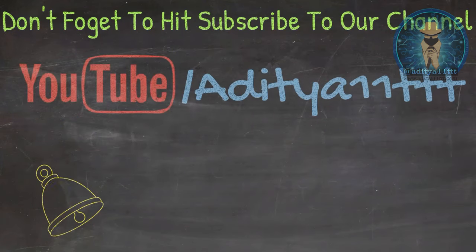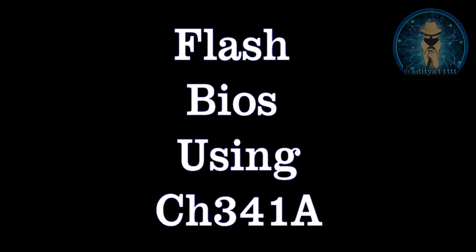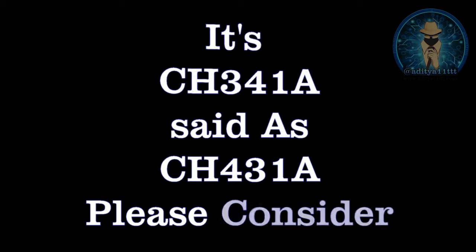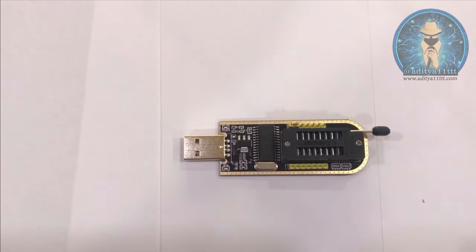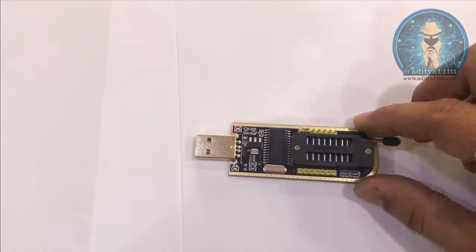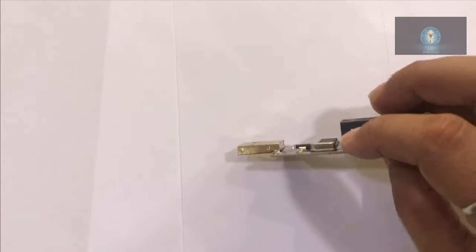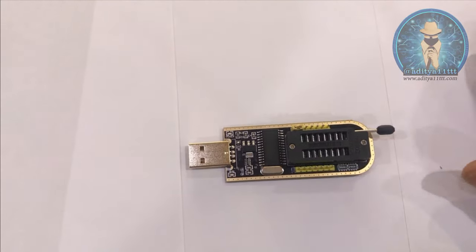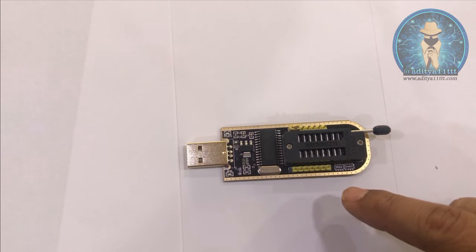Thank you so much for joining us. Hello everyone, welcome to our channel Aditya11tttt. Today we are here with a programmer which is the very smallest programmer available — the CS341A. This is one of the cheapest programmers available in the market. It is a BIOS mini programmer which can help you flash BIOS as well as KB9012IO.